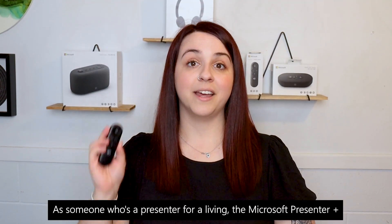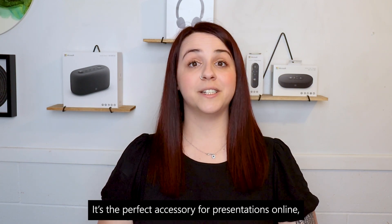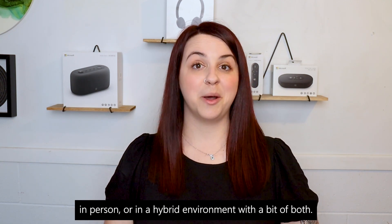As someone who's a presenter for a living, the Microsoft Presenter Plus is everything that I never knew that I needed. It's the perfect accessory for presentations online, in person, or in a hybrid environment with a bit of both.